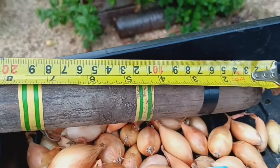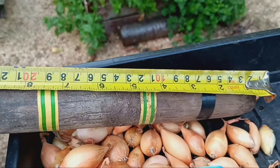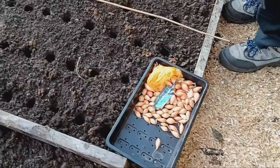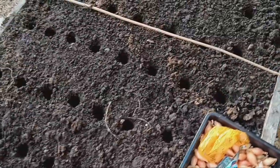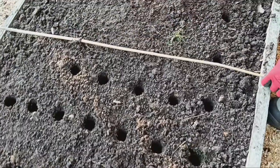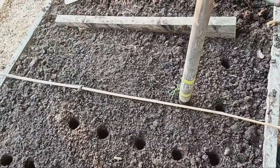When planting onion sets, I'm making sure each one is placed about 5cm deep. You'll want to space them about 10cm apart and leave about 20cm between the rows. This gives the onions plenty of space to grow without competing for nutrients.